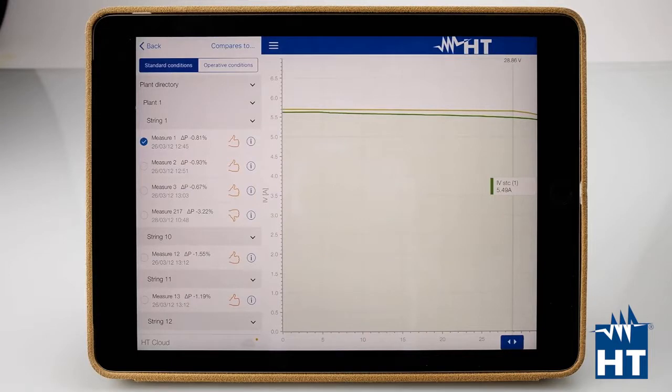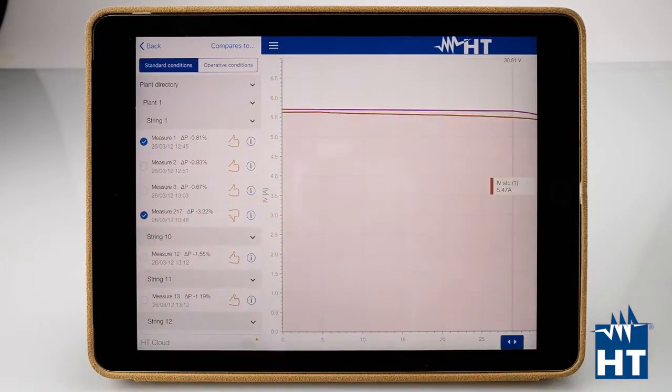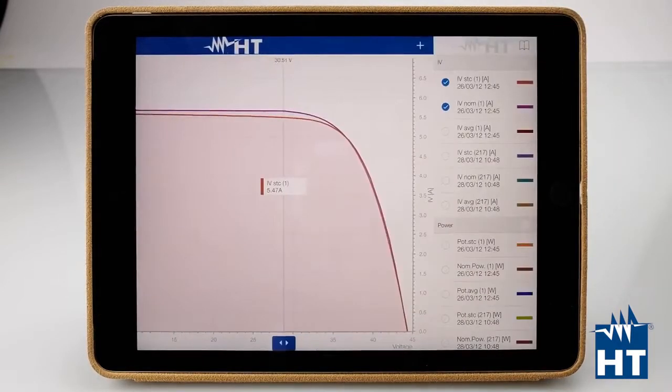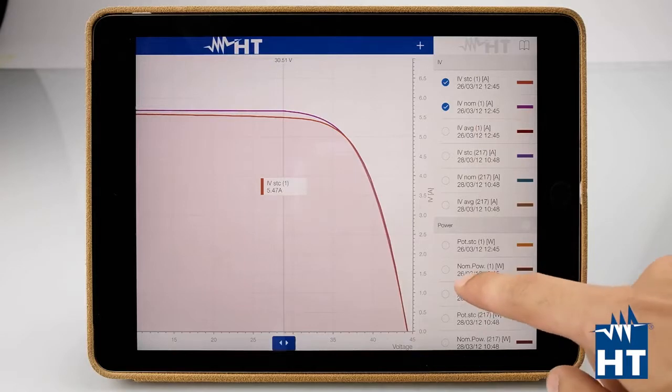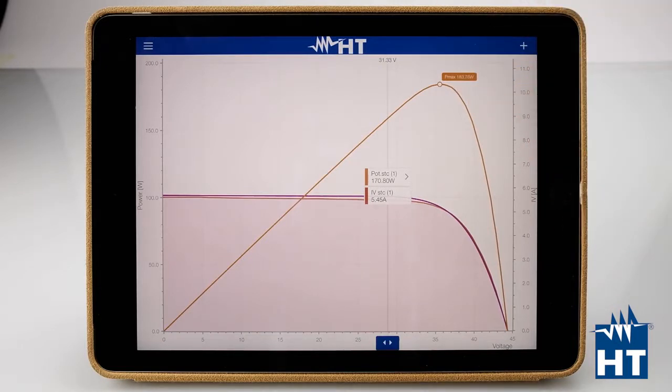Another important feature is that you can compare measurements from two different periods — for example, measurements taken today versus measurements taken two weeks or two months ago. You now have two measurements on the same graph and can compare the power, including the maximum power point at STC. This gives you the complete data to determine whether a module or string is not performing correctly, whether the plant needs more maintenance, or whether the panels just need cleaning.